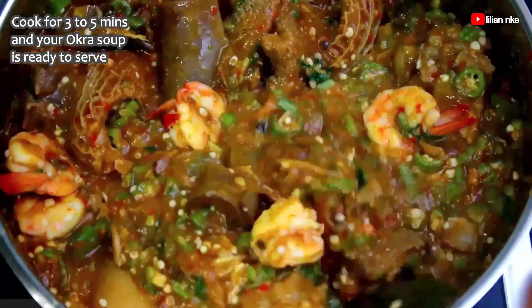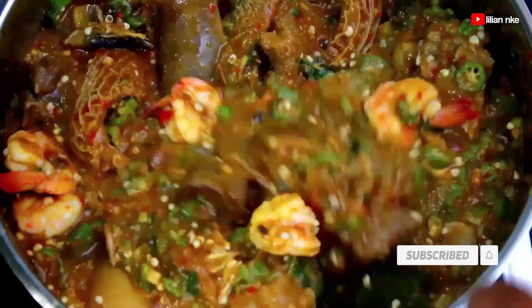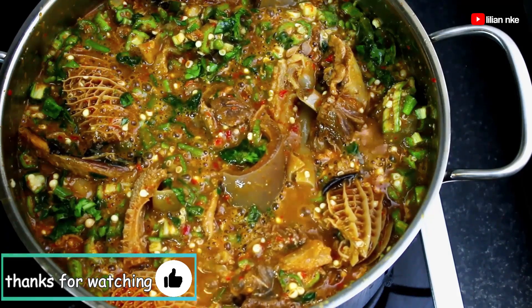Thank you so much for watching. I truly hope you enjoyed this video — please give us a thumbs up, subscribe, share with a friend, and also say hi in the comment section below. I truly appreciate it. See you in the next video. Bye bye!